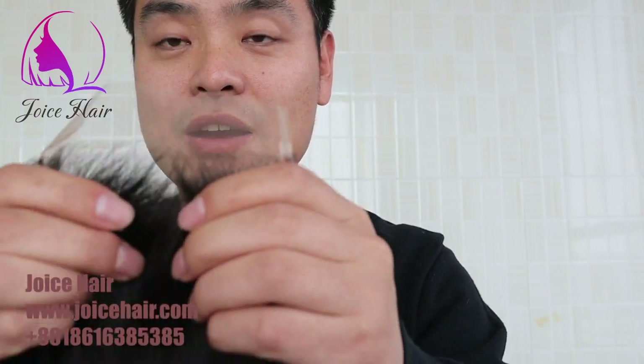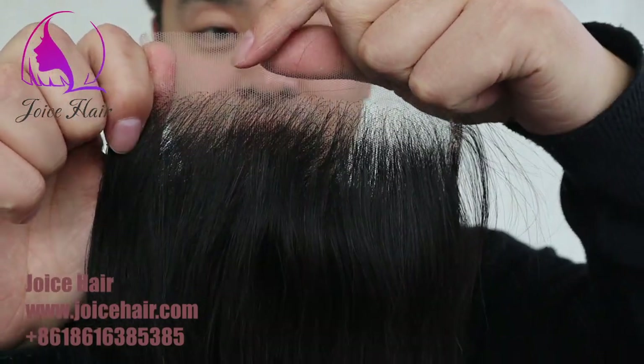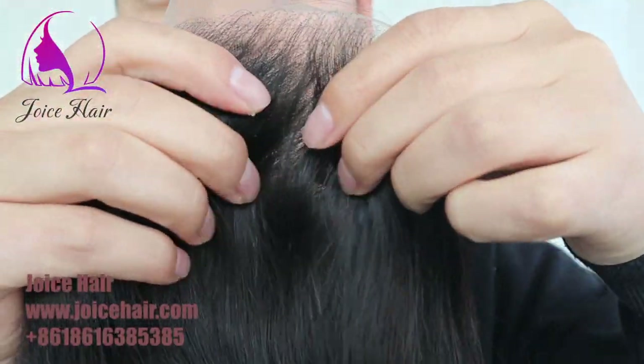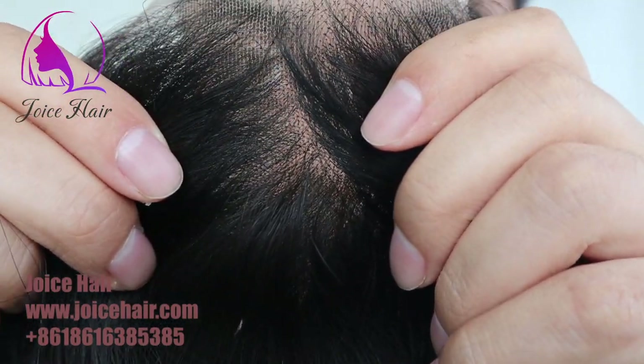You can see how great, how beautiful this type of ventilation is. So this is the headline. The more exciting thing is how realistic, how small the knotting is.